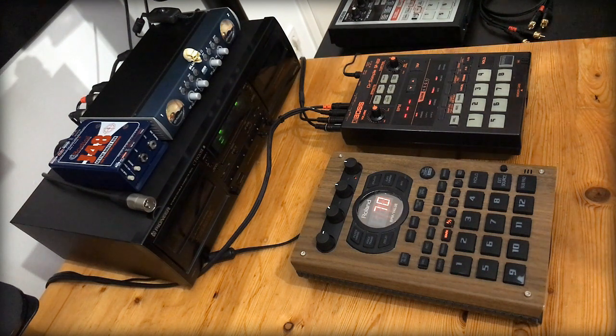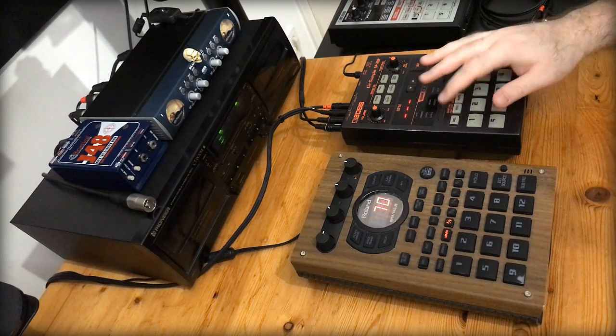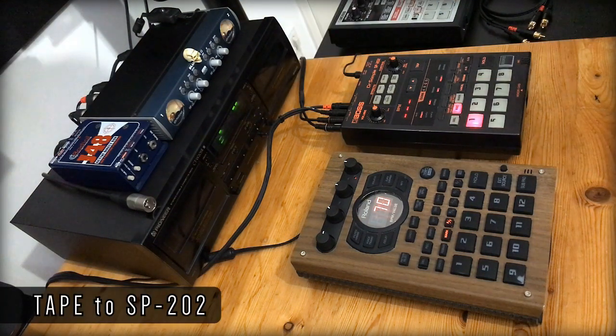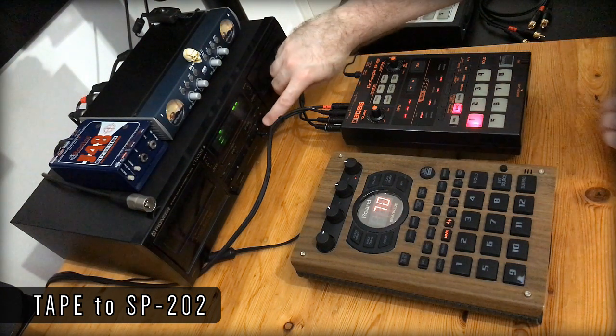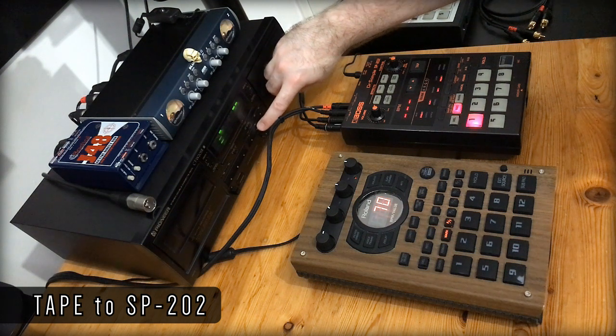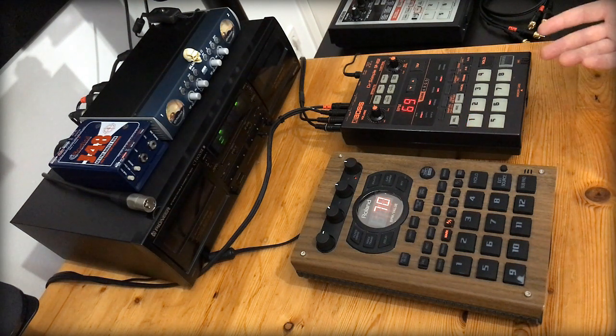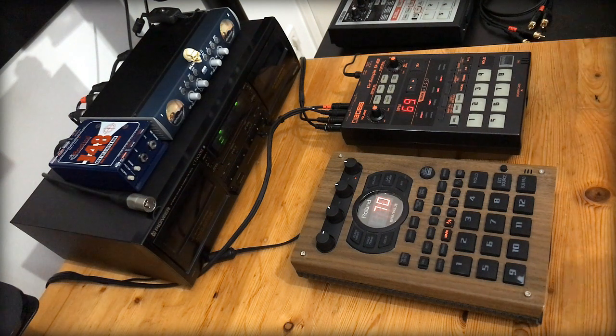Now to sample the tape onto the 202. I think sampling that on standard has made it just a little bit more gritty.